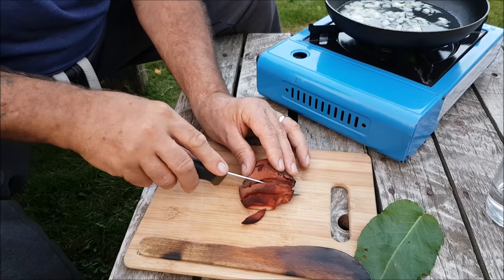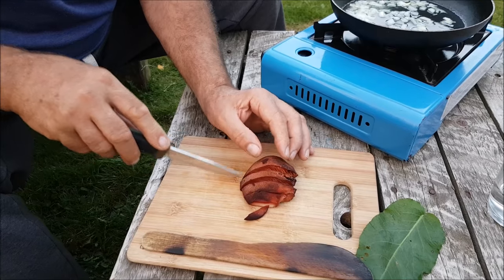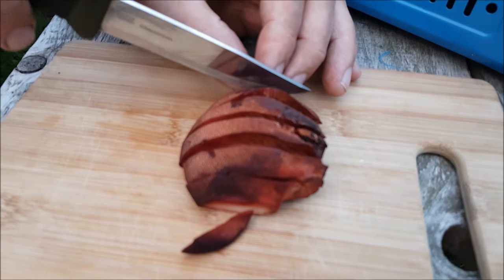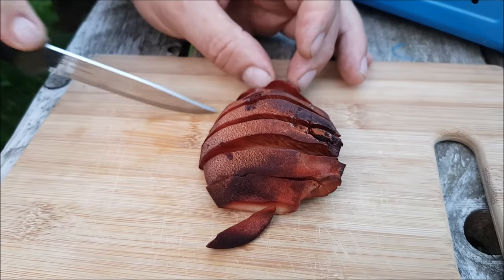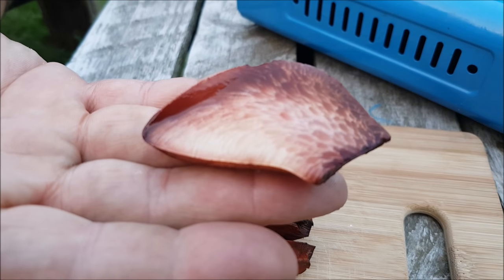I think it's thinner than that, Marky. Look at that. Did you cut the little bit off? Show us a piece. That is incredible, really. He cut it thinner than that, didn't he? Lovely.